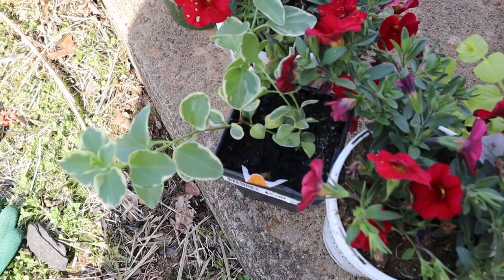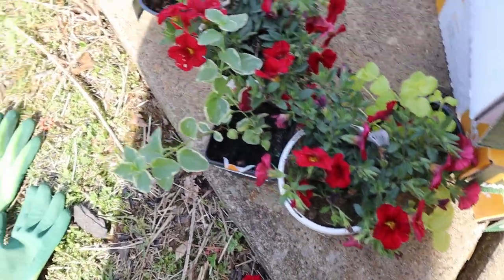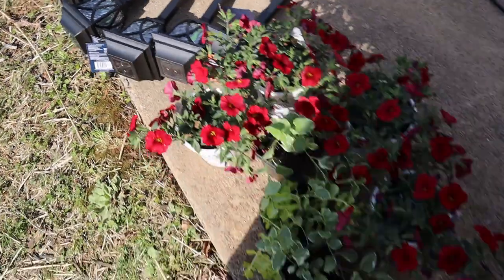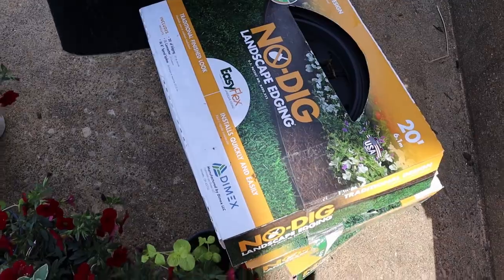It was a perfect day to be working outside — the sun was shining, such lovely weather, it was just perfect, and we had a lot of fun working on this together. Lamar was at home and the children helped out as well. We just had an enjoyable day working on the outside of the house.